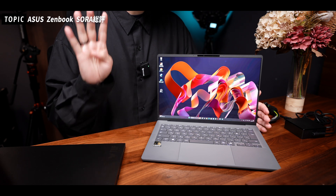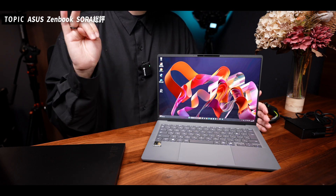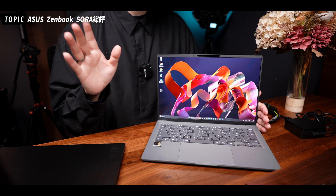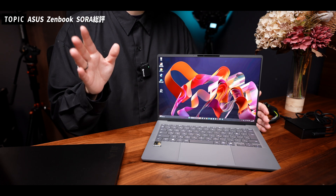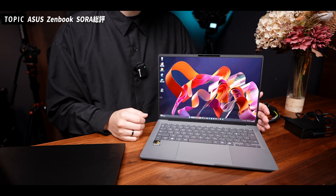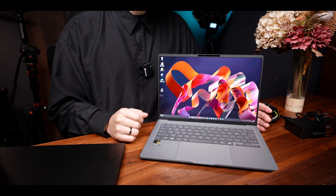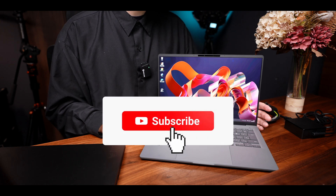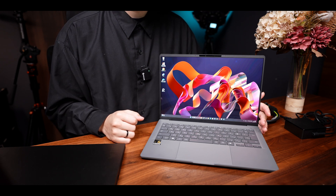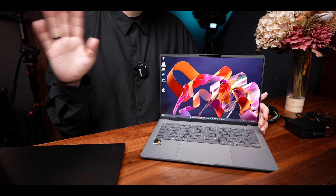このPCがどんな人におすすめかというと、ゲームはしないけれども生成AIでの作業効率化をしたい方、デザイン系や写真編集など色を重視する作業をされる方、シンプルでおしゃれなPCを探している方におすすめです。コメントもいただけるとすごくモチベーションになりますので、ぜひよろしくお願いします。では今日のところはこの辺で、また次回の動画でお会いしましょう。バイバイ。